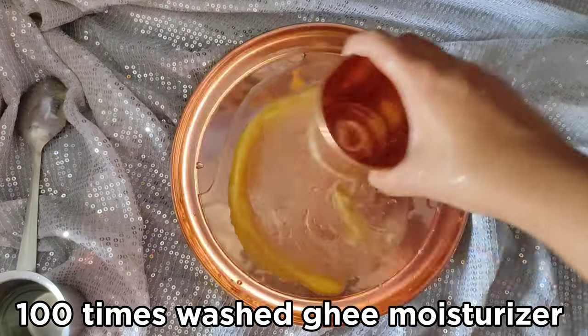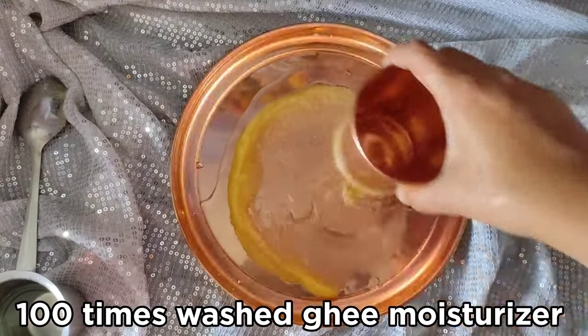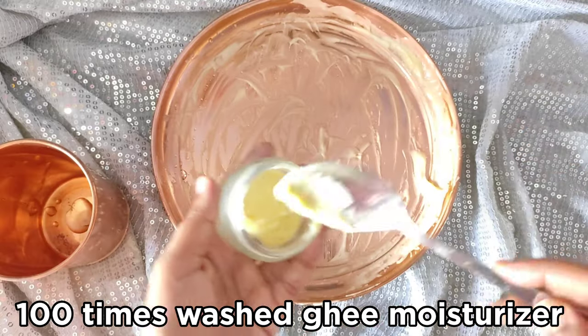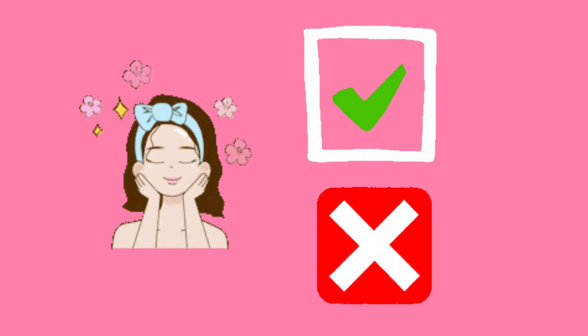Hi everyone, I am Akshara. I am going to wash it 100 times by washing it. This is how we work with skin. If you have any skin type, you can see all the details in detail.